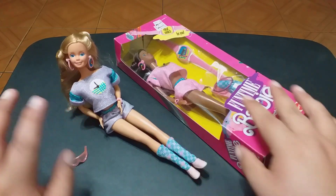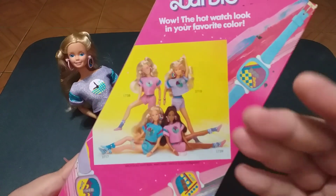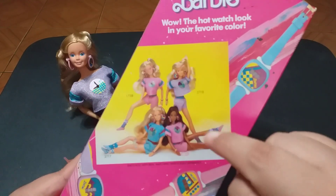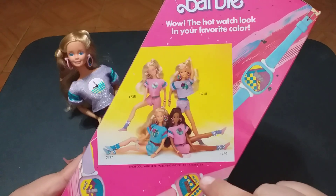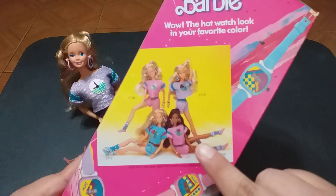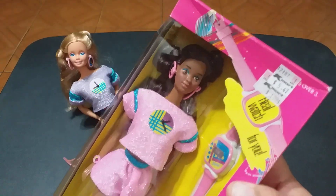This doll, first of all, as you can see, was released in four versions: three white dolls that came in variations of lavender, pink, or blue, and one black doll that came dressed in pink. The black doll was not Christy or Didi or Julia or Nikki — no. The black doll was just Barbie, black Barbie, period.